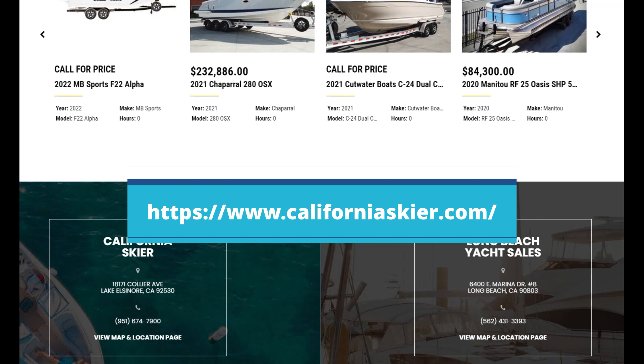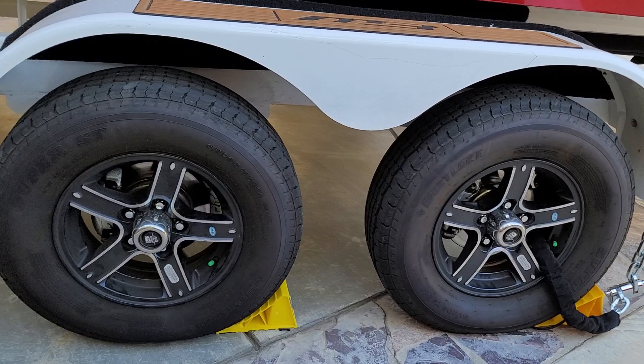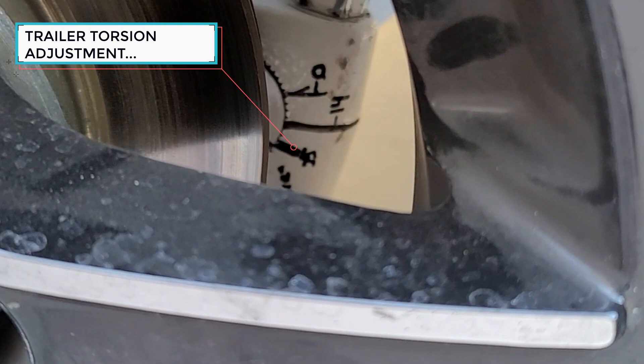Jim told me, 'Bring your boat over and one way or another we will find a solution to your problem.' Jim researched the availability of raising the torsion on the axle while keeping the trailer and axle safe from any complications. Jim was able to safely raise and lift the axle by 2.2 inches by raising the torsion on the boat made trailer.